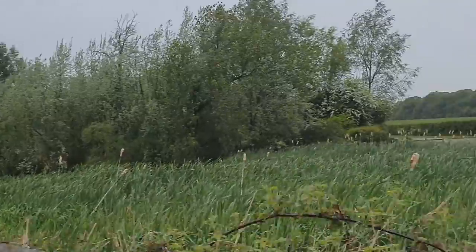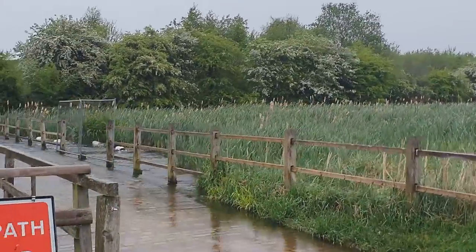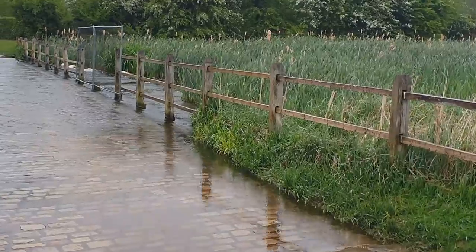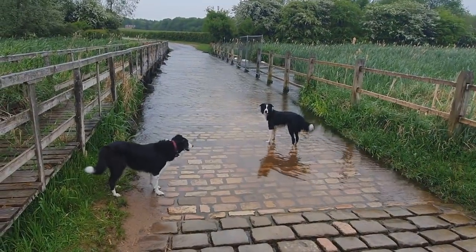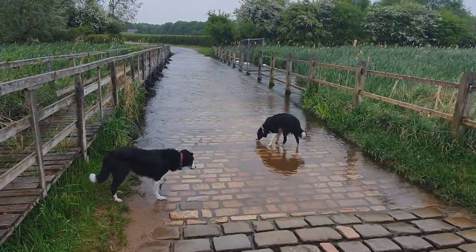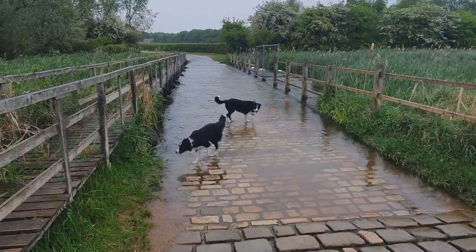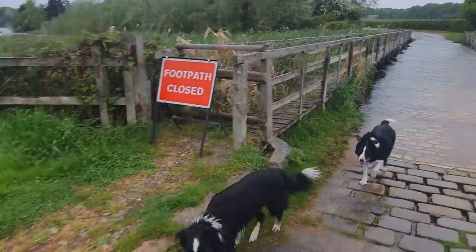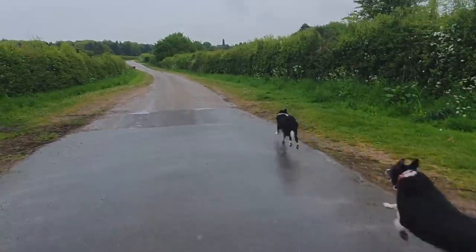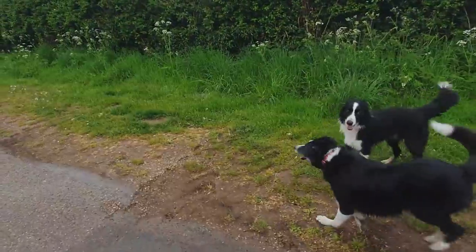We have indeed done the obligatory ford crossing this morning — go on then boys, they love messing about in the river. You look like a drowned rat, Reg.